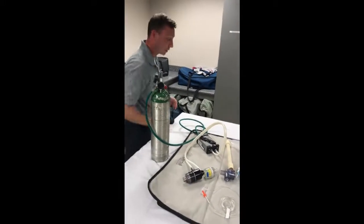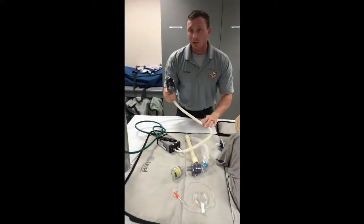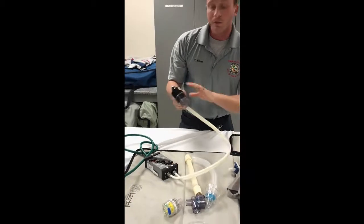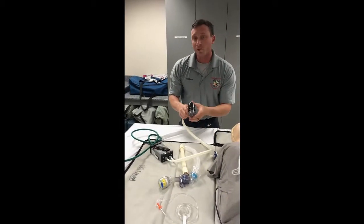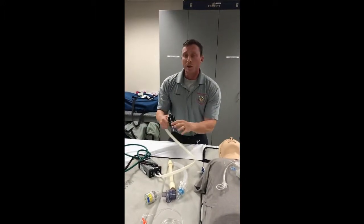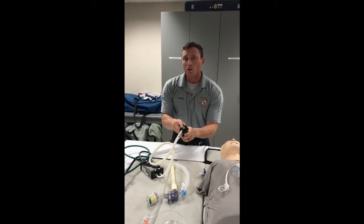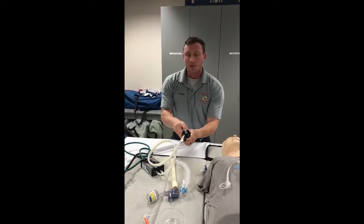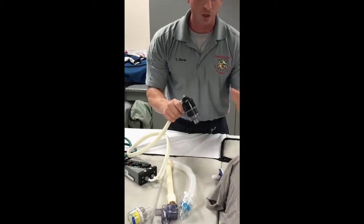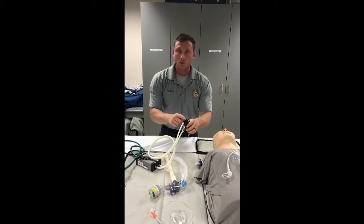The PEEP relief valve is probably the most important component of the whole AutoVent. It's designed to disperse the tidal volume, but in the event that your patient develops a tension pneumo or there's an occlusion in your ET tube, when it registers a PEEP of 55 centimeters of H2O, you're going to have a visual as well as audible alarm. This green knob will pop up and generate an alarm sound, telling you there's too much pressure. Check your equipment, ensure your tube isn't kinked or occluded, and once you do that, the alarm will stop.